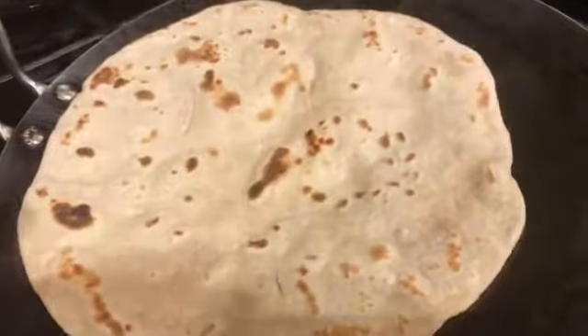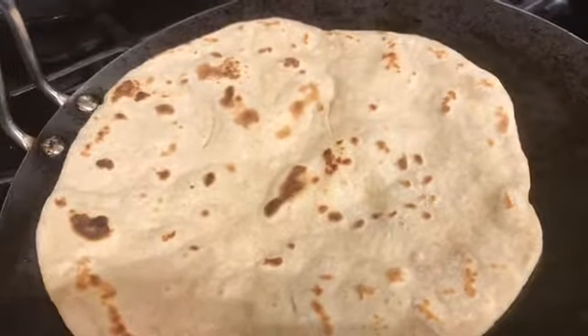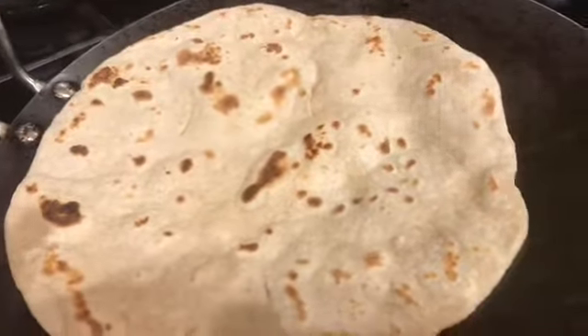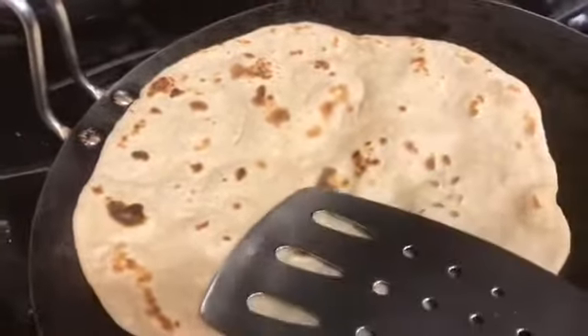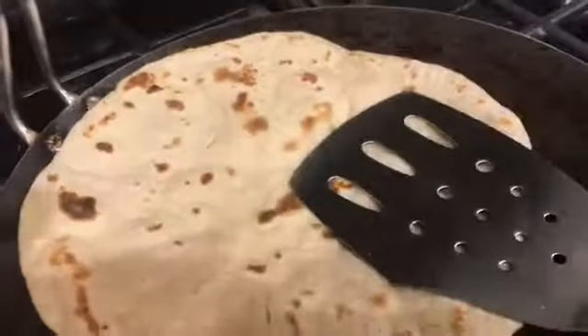For some people it's easier to make a smaller one than a bigger one. Just don't give up, keep working and you'll get it right. Now onto the second roti — I repeat the process.